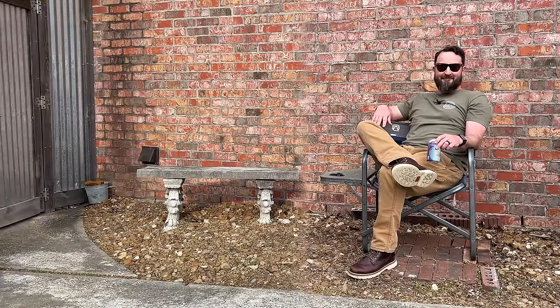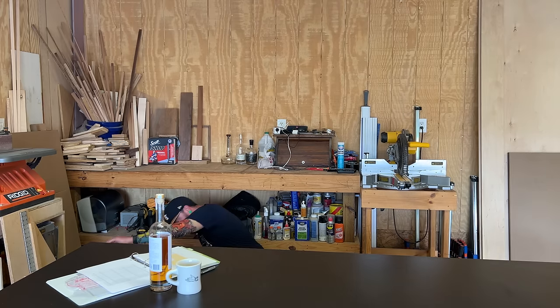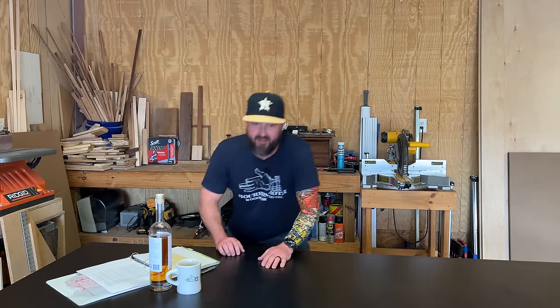Check it out, watch. Oh god. Oh hey, didn't see you there. I'm Jason Hibbs from Bourbon Moth Woodworking and I'm gonna show you how I built this outfeed table.